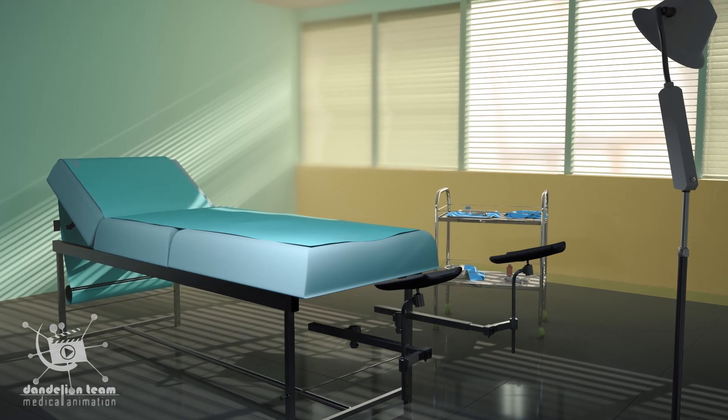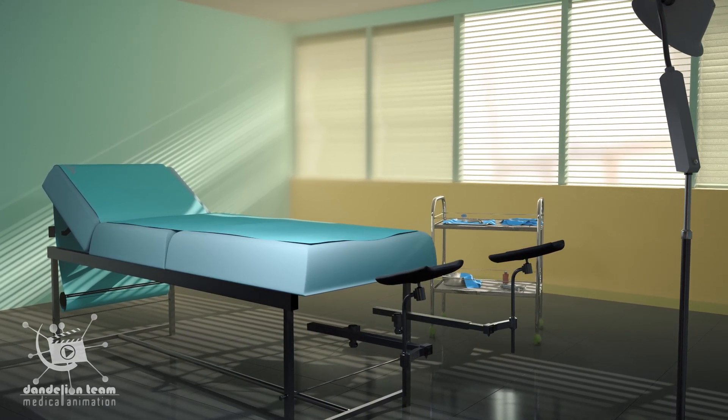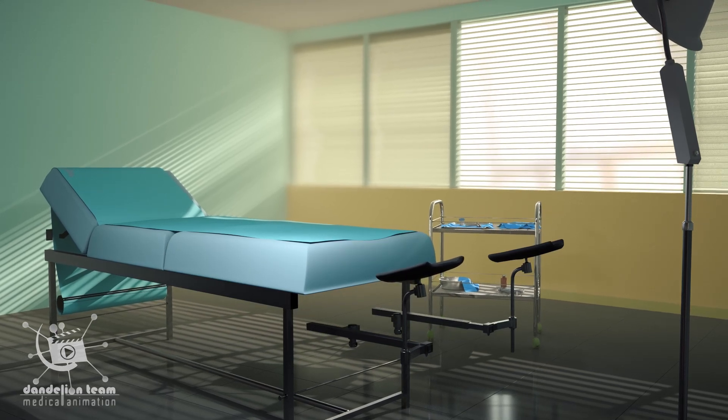A pap test, also known as a pap smear, is a test performed to look for abnormal cell changes within the cervix.